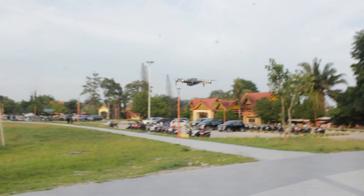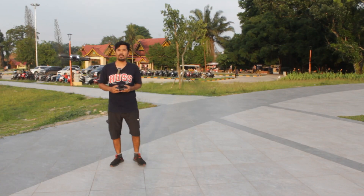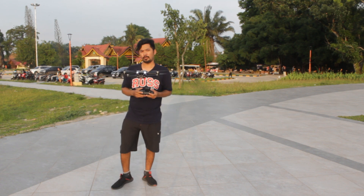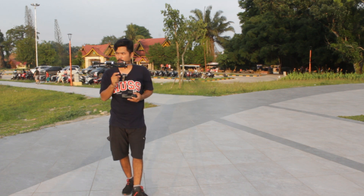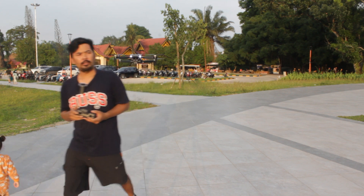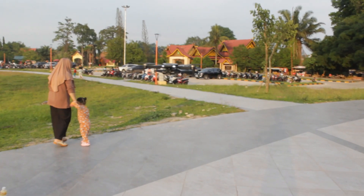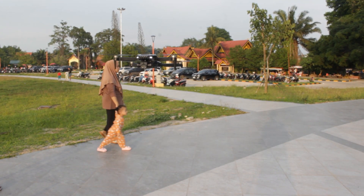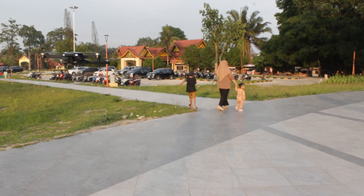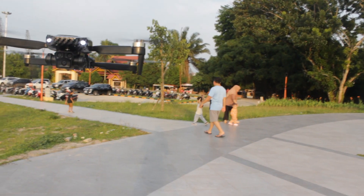Untuk drone ini, kita belum bisa tes aplikasinya hari ini karena tidak bisa connect ke handphone saya — Oppo Reno 4F tidak bisa masuk, tidak bisa connect. Nanti akan kita tes di lain waktu, mungkin pakai handphone lain. Sepertinya ada masalah di unit yang saya dapatkan.